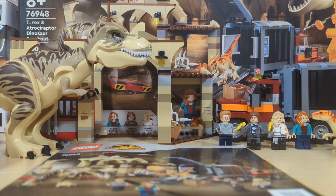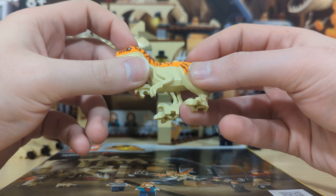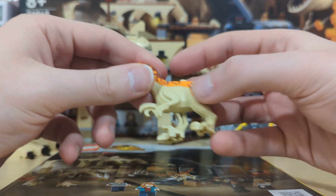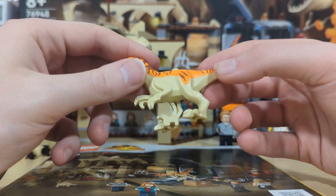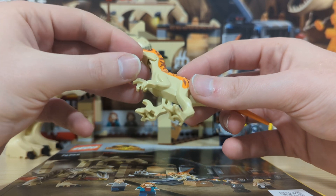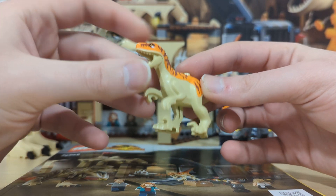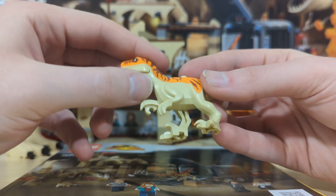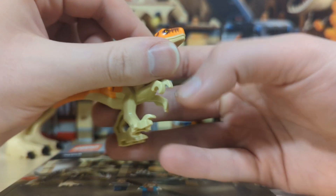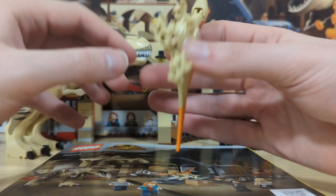Now on to the dinosaurs. The first one is the Atrociraptor, and this actually has a different molding for the headpiece. It's pretty much the same body design as the Dilophosaurus and the original Gallimimus from way back in 2015, but with a brand new headpiece mold. I think it's really interesting to have it in this size rather than the regular Velociraptors.